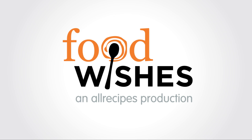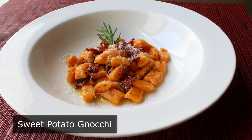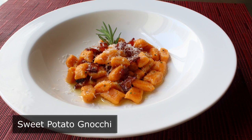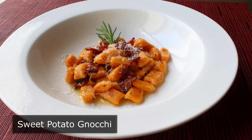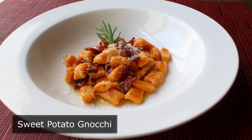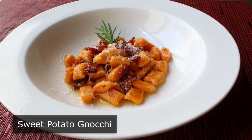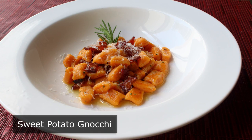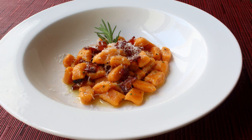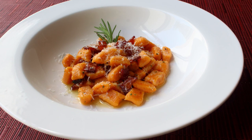Hello, this is Chef John from foodwishes.com with sweet potato gnocchi! I'm going to show you how to produce little pillows of pasta using a sweet potato, which is going to be a lot of fun and pretty easy. Since we're using the orange flesh sweet potato, I was going to say nutritious, but then I remembered we're saucing this with a bacon butter, so we'll put that in the maybe column — but definitely fun, easy, beautiful, and most importantly delicious.